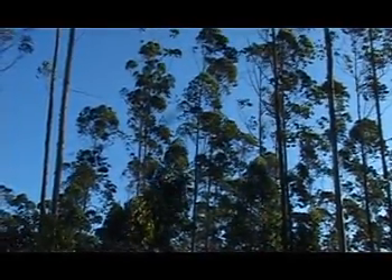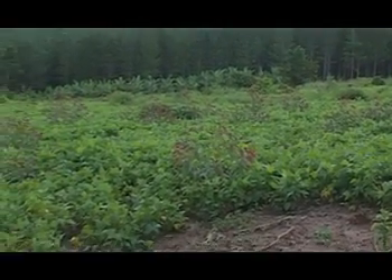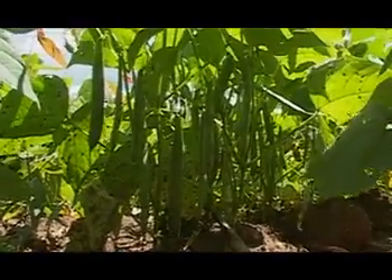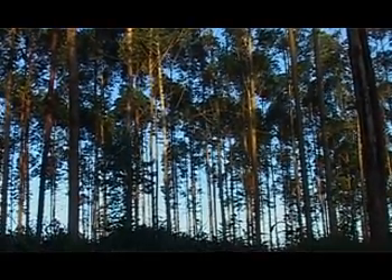The trees grow tall, up to 160 feet at maturity. Eucalyptus grandis is friendly to other crops, so intercropping is possible with shallow-rooted crops like legumes such as beans. At four to six years they are ready for cutting as poles, and it takes eight to ten years for timber. The demand is high.